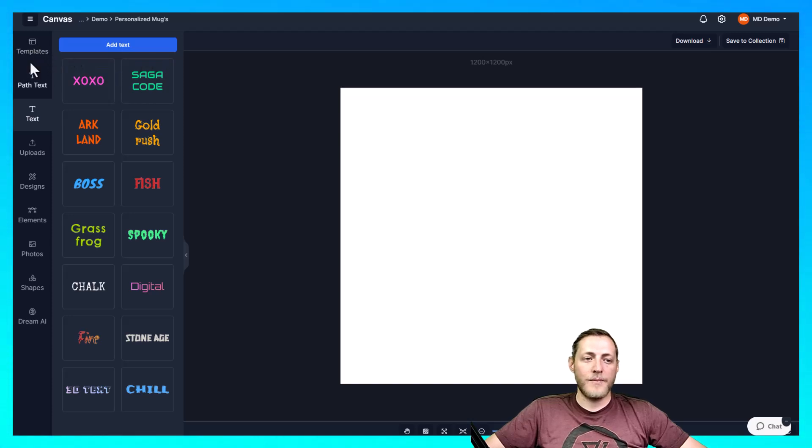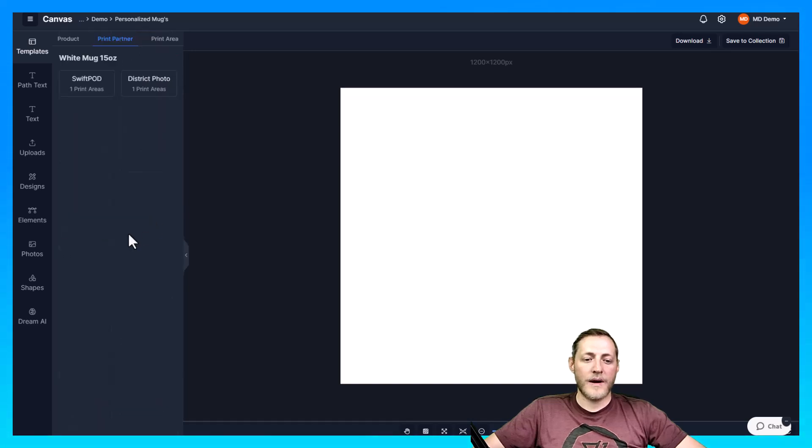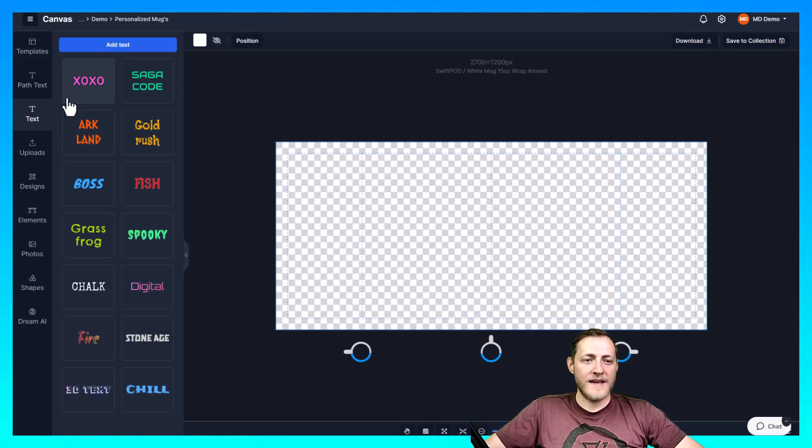I'm going to go ahead and select my template by clicking Templates, searching 'mug,' and then selecting the 15-ounce mug with Swift POD as our print partner — they only have one template available. I'll select that, click onto it, toggle the background off as I like it to be transparent, and then we're going to add some generic text onto our canvas.